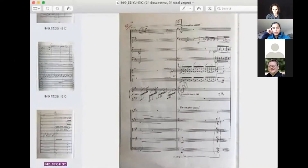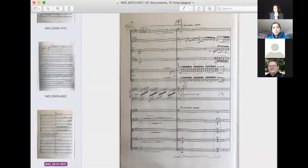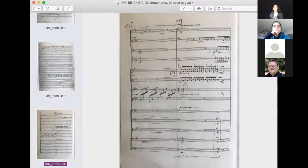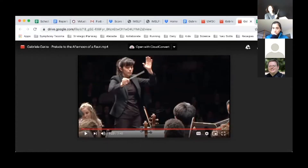Sordines on horns. So how to get to that? We're in four. Stop on the fourth beat. Lift. And small subdivision. The preparation before the click is what helps the horns move with the violins.